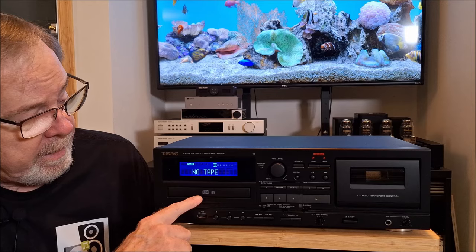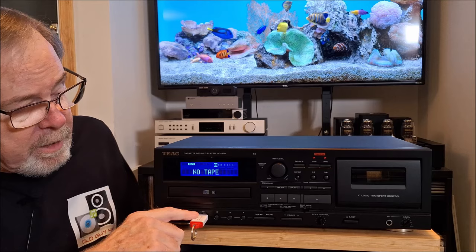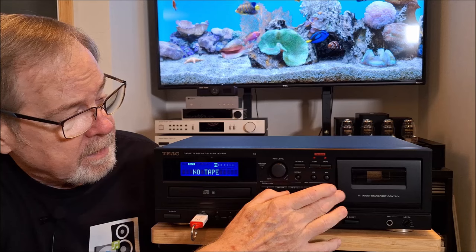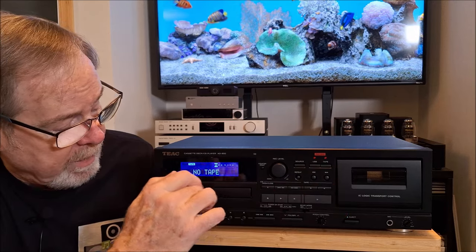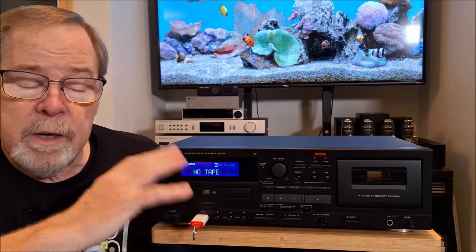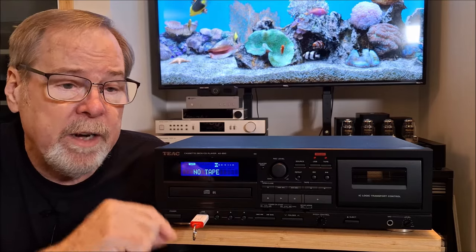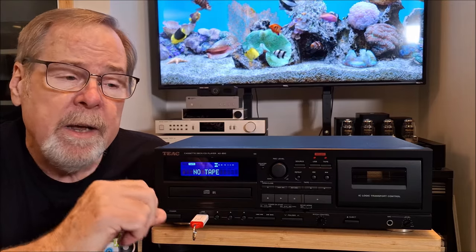At its core, it's a single drawer CD player, a single well cassette player/recorder, and if you have a USB stick, it will record to or play back from that USB stick MP3 files. So I can record from the USB stick to the cassette deck, I can record from the CD player to the USB stick, or I can play back on all of it. The way it does it is really thoughtfully, and it caught me by surprise because it has some features and functions that make total sense but I didn't expect them.